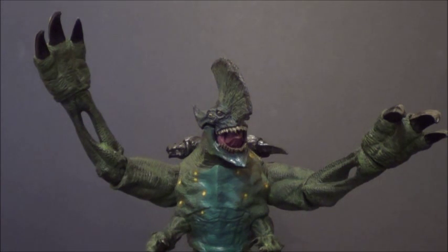So what are my final thoughts on the NECA Deluxe Pacific Rim Axe Head Kaiju figure? Well, he's pretty dang cool. But I've gotta say — if you have Trespasser and you just want to save your money for the next figures like the Jaegers or something, then save your money. Unless you're kind of a completist for this line, I guess you don't really need this guy. No offense to him — he's still a good figure, it's just he doesn't feel new.